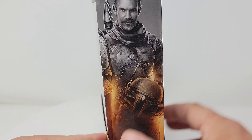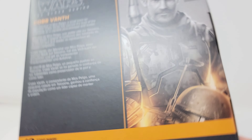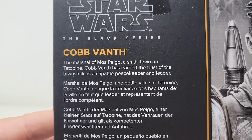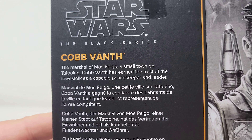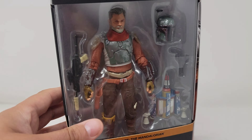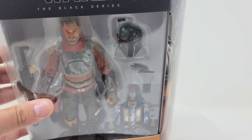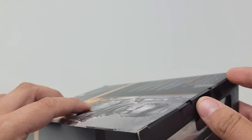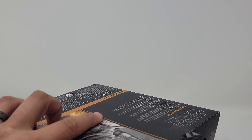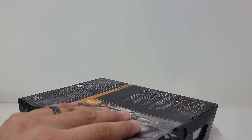You've got the beautiful Timothy Olyphant artwork on the side and again on the back, along with Cobb Vanth info — the Marshal of Mos Pelgo, aka Freetown. I've gone back and watched the Marshal episode of The Mandalorian several times since it aired. It is a very cool addition to the Star Wars universe, that character anyway.